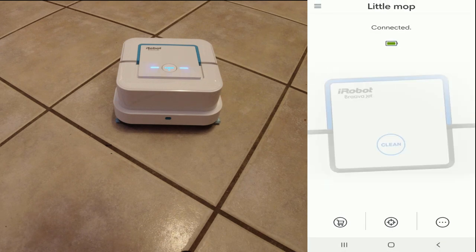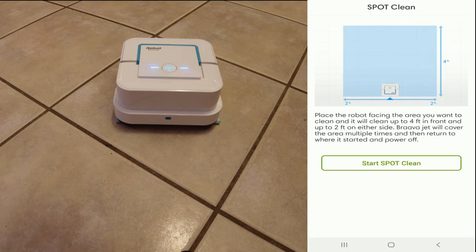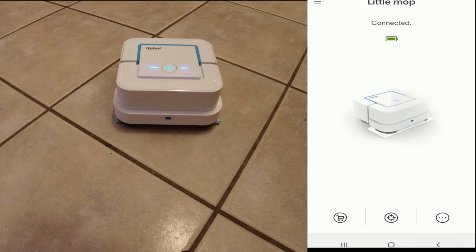Back on the main screen, those are really the only options. Down in the middle you have a spot cleaning option. If you place the robot in the center of the area, it will clean up to four feet in front and up to two feet on either side — so a four-by-four area is what it will clean. If you just want to do a small spot clean, start it in the center and it will do two feet to the left, two feet to the right, and four feet in front. You can hit Start Spot Clean right in the app.